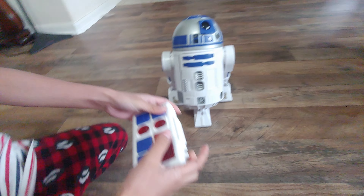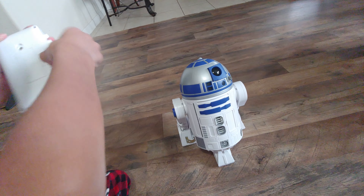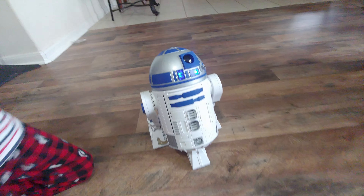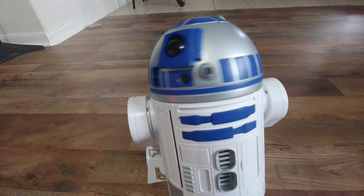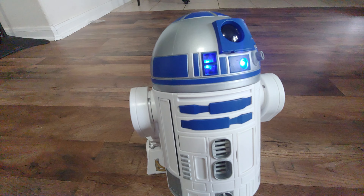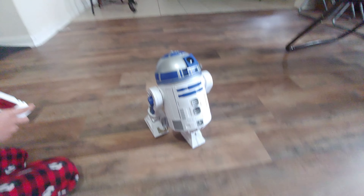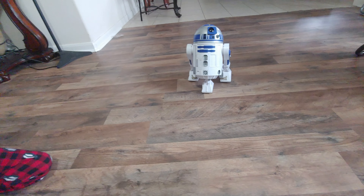Okay, testing. Turn it on. Turn the head — nice. Talk. Move it, move it.